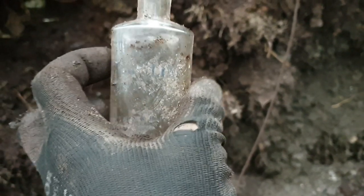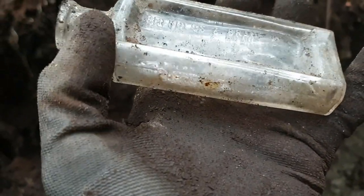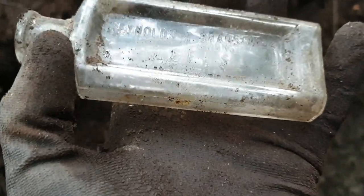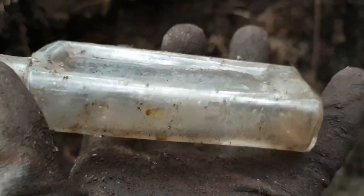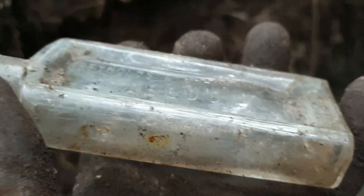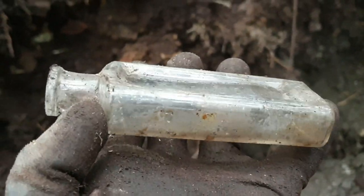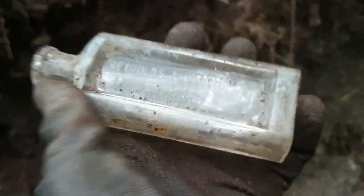Right, I've come across a little med bottle, a little cork top. It says Reynolds and Branson Limited, Leeds. If you look, it's got a little bit of a lump happening there, going down, just there. I might take that home, just with it saying Leeds.